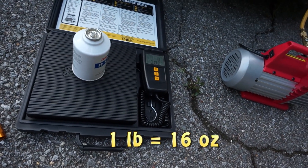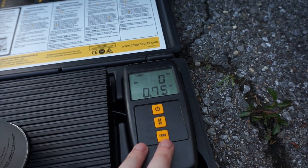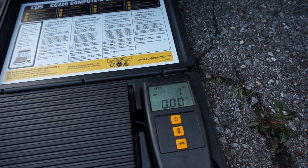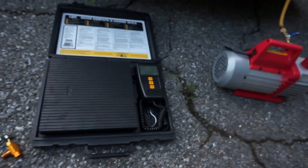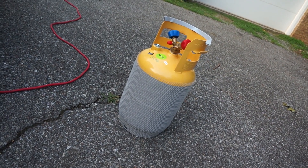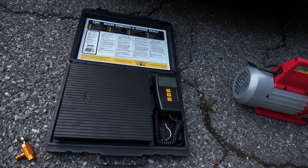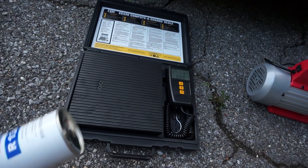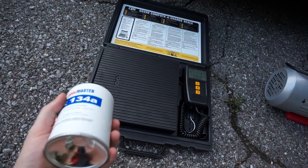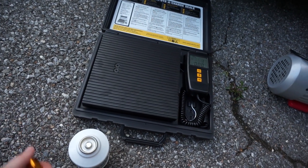What you typically do is press tare to zero the scale out. If you had a full large tank of refrigerant such as that recovery bottle, you'd be able to see exactly how much refrigerant you're adding. In this case it doesn't matter too much because I'm using multiple cans, so I'm going to add the entire can and then weigh it again to verify the manufacturer's 12-ounce claim — and to know exactly how much refrigerant I'm putting into the system.